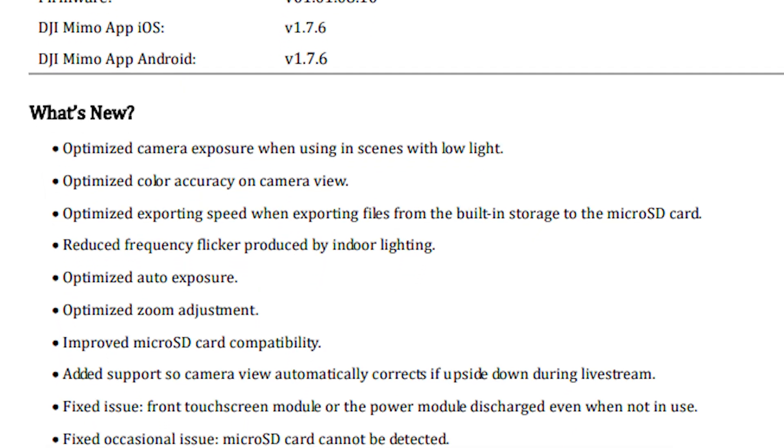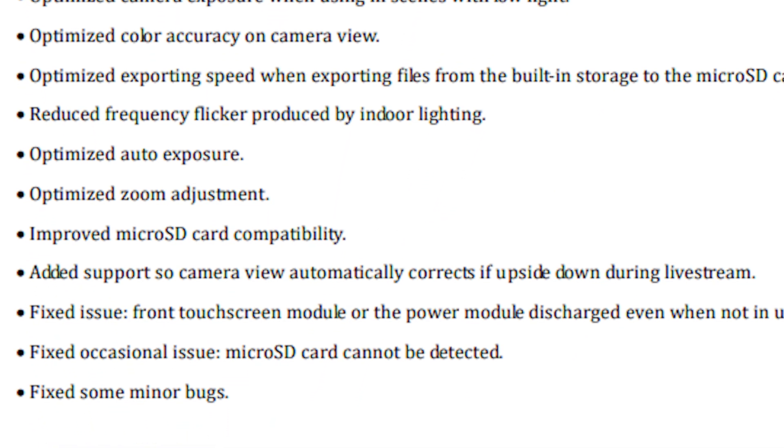Improved microSD card compatibility — personally when I connect the unit to the screen it occasionally said 'memory card not recognized', and I haven't had that since the update, so that's brilliant. Added support so the camera view automatically corrects if upside down during a live stream. Not tried doing that.